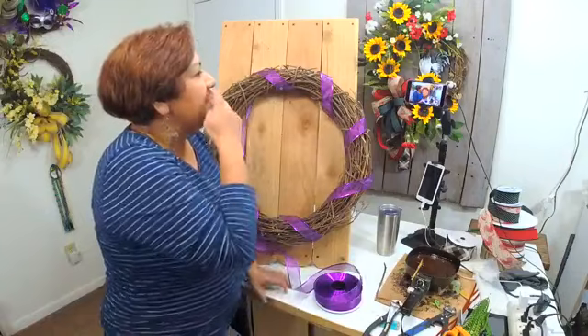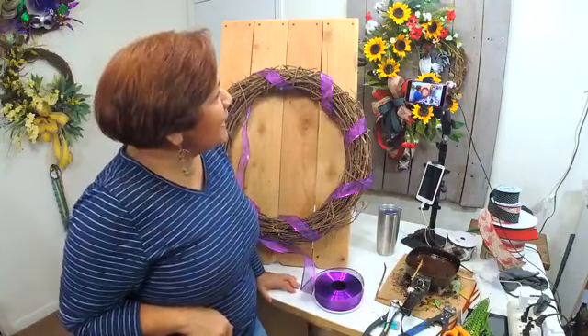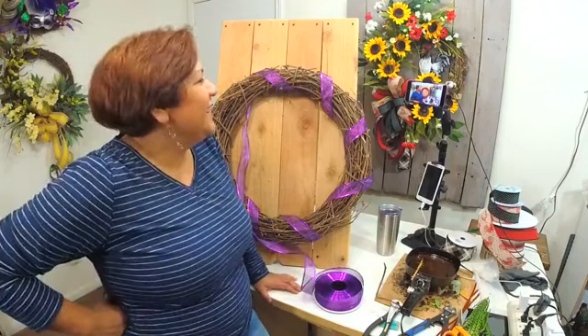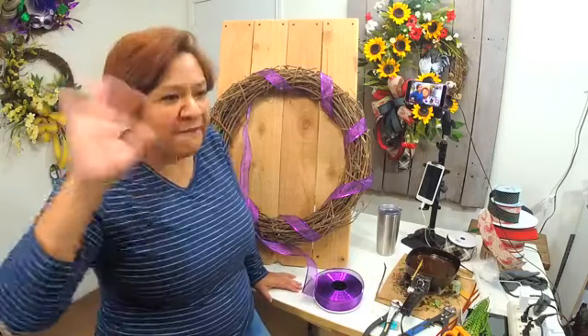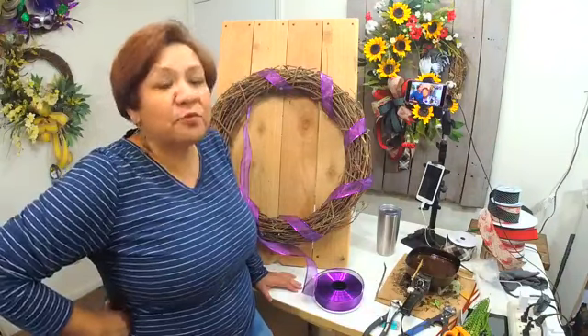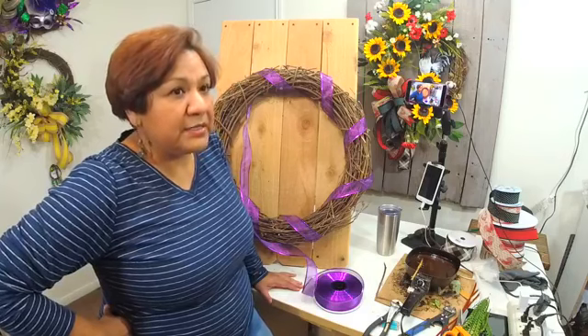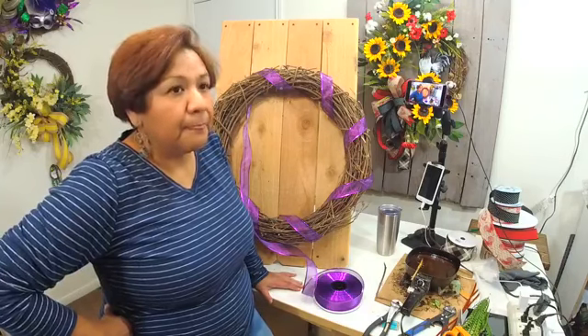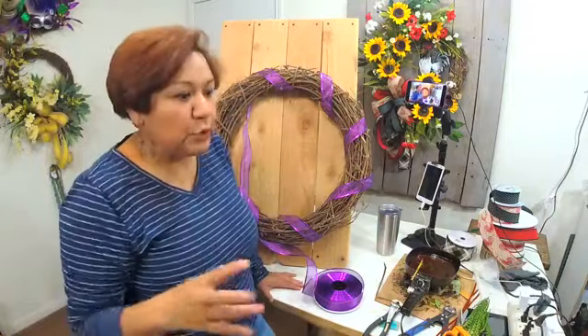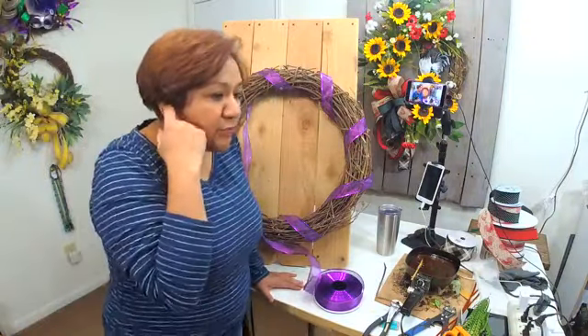Thank you for joining me tonight, my friends. I know it's late but let's go ahead and create something — this is not going to take us a long time. This is going to go fairly quickly because this is a very, very extremely easy, simple wreath. This wreath was requested and some of the requirements are that it's got to be simple and it cannot be very big in design and dimension.